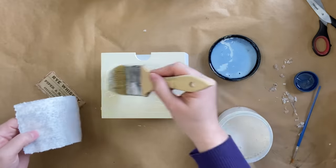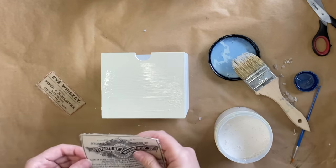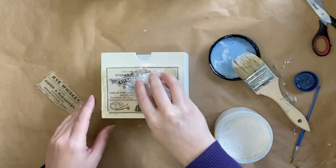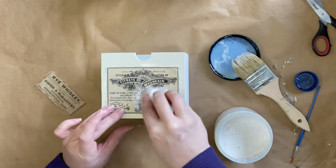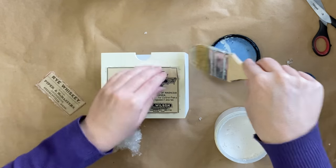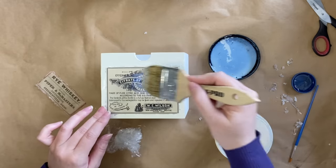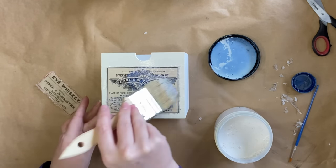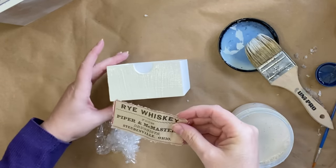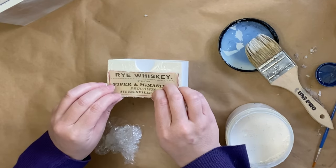I'm then going to be using Dixie Bell's Flat Clear Coat. I'm applying a thick coat to the front of the drawer and then very carefully pressing my decoupage paper down. I'm using a ball of cling wrap to smooth my paper down to get rid of any air bubbles or wrinkles — this reduces the chance of ripping. I'm then going to go over the top of the decoupage paper with another coat of the Flat Clear Coat, and I'm going to repeat the same process for our smaller design as well.